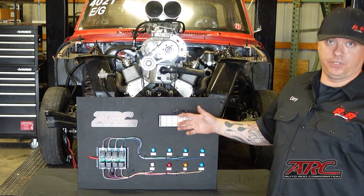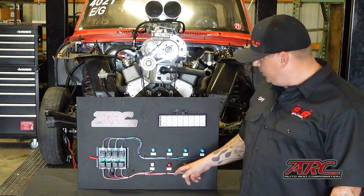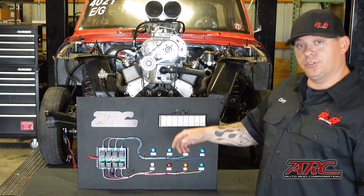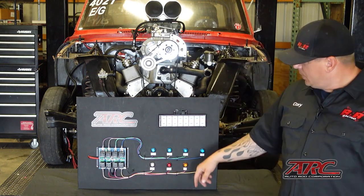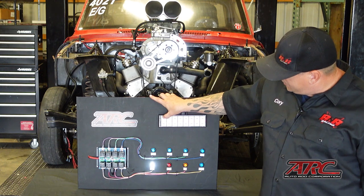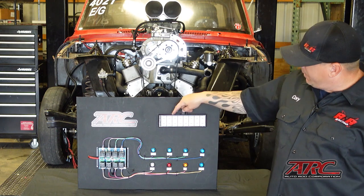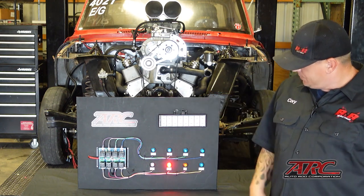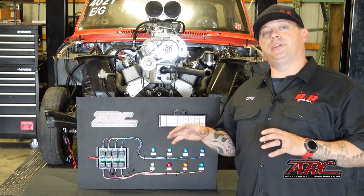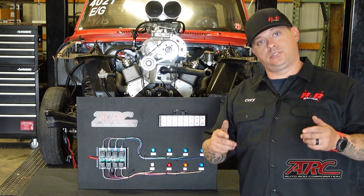I went ahead and populated all the circuits so we could talk about them and make it visually pleasing, but really for a naturally aspirated motor you just need three: starter, ignition, and fuel. The starter was installed on circuit one and is already pre-determined to be a momentary switch — only while you press the button is the starter activated. Next we have the ignition, and when you turn it on it stays on, as well as the fuel. All of that can be pre-configured to either be momentary or a kill switch with the dip switches on the side.